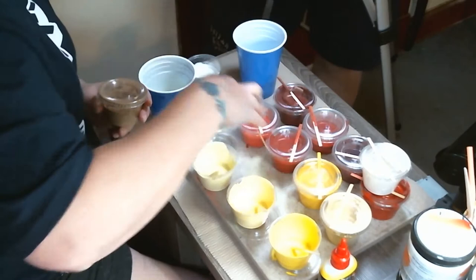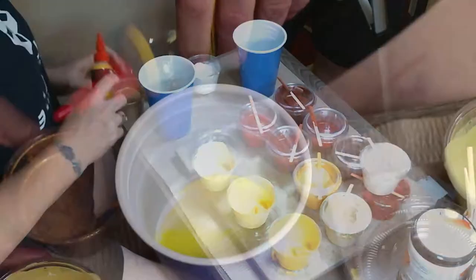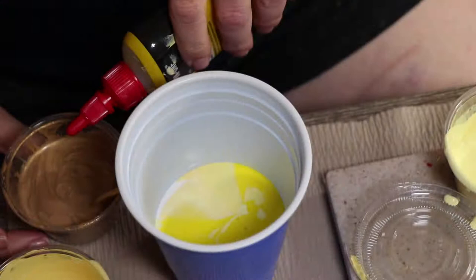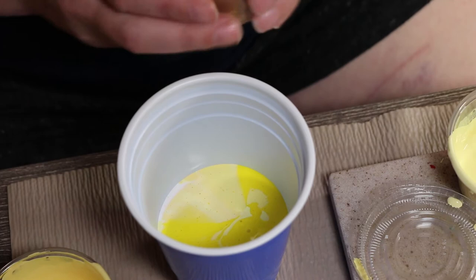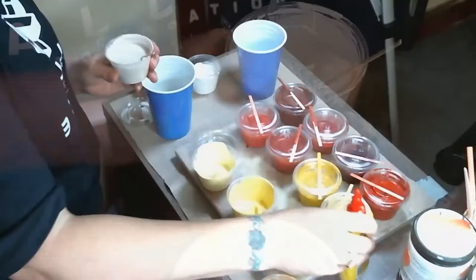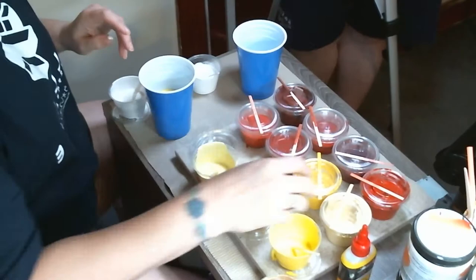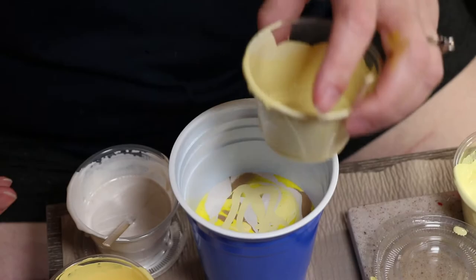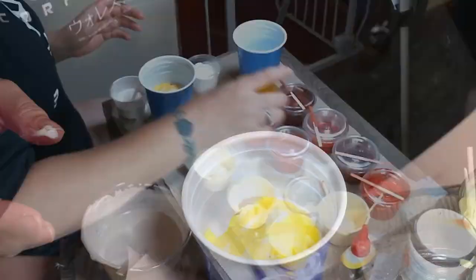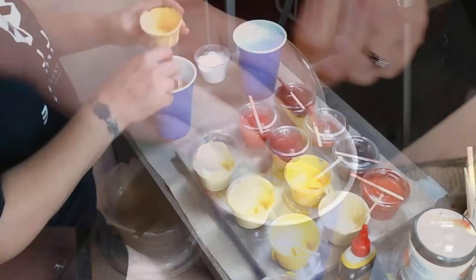I'm going to add some gold to the yellow just to give it a little extra bling. I'm adding a little extra silicone to that one because gold tends to be a little aggressive, so the hope is that with the silicone added it'll help allow the other colors to rise above the gold. Same with the shell.